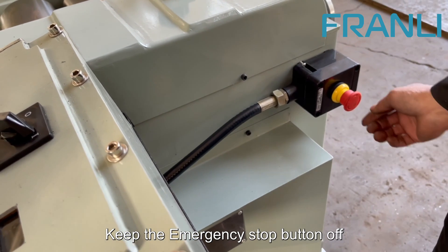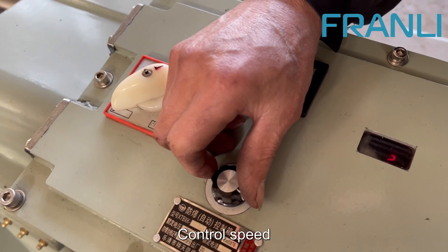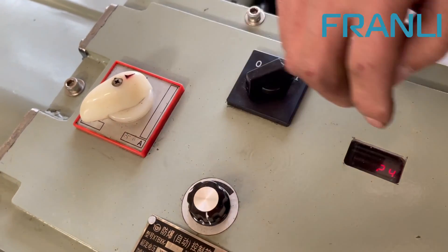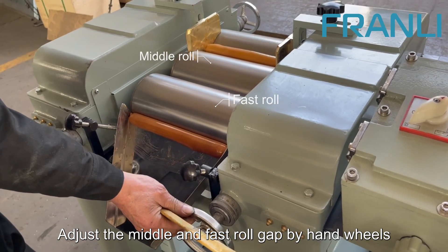Keep the emergency stop button off. Control speed. Adjust the middle and fast roll gap by hand wheels.